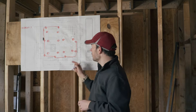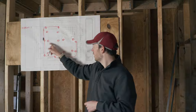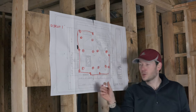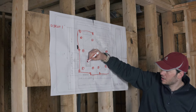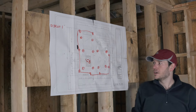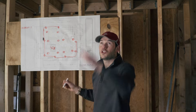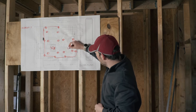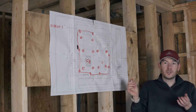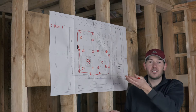In addition to those recessed lights I want a ceiling fan right over the seating area where there's a couch — that's shown as a circle with two lines and 'CF' for ceiling fan. The last light is some sort of chandelier or hanging light right above the dining area. I think that's a decent plan for all the lights.